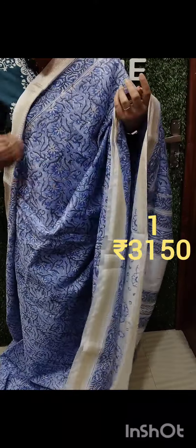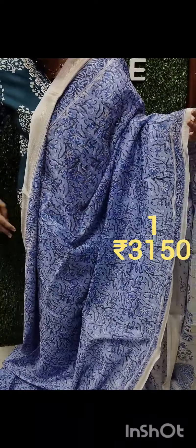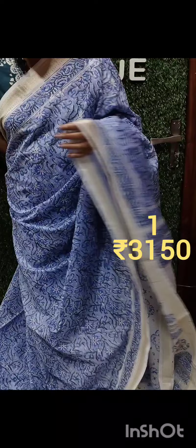Soft material. See through. Single layer, function layer. Soft.